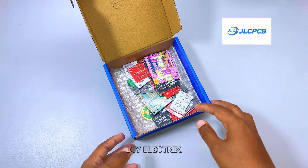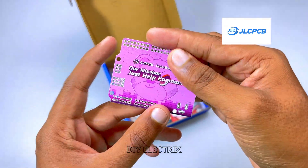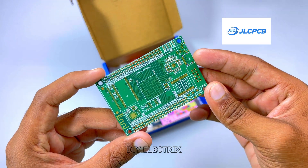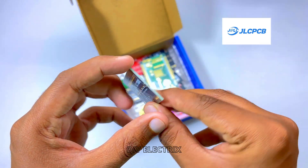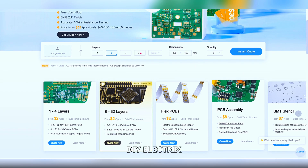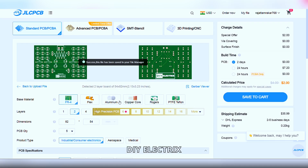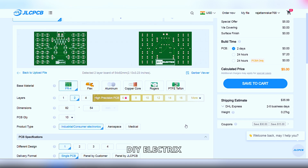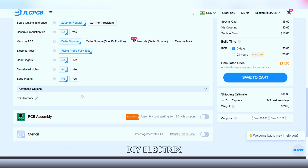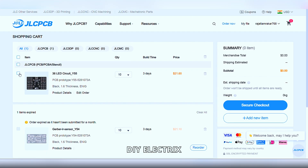Thanks to the sponsor of the video. If you somehow haven't heard of JLCPCB, they're a major PCB manufacturer that also offers PCB assembly, 3D printing services, CNC machining and mechatronic parts, all at super reasonable prices. JLCPCB offers free via-in-pad (VIP) technology for six-layer PCBs. Via-in-pad allows vias to be placed directly on the copper pads, resulting in increased design flexibility, less space requirement, enhanced thermal dissipation and improved electrical performance. If you're new to JLCPCB and sign up using the link in the description, you also get a bunch of new customer coupons.